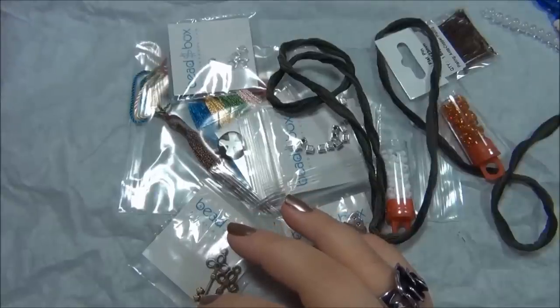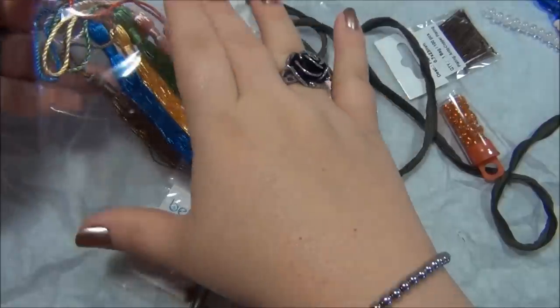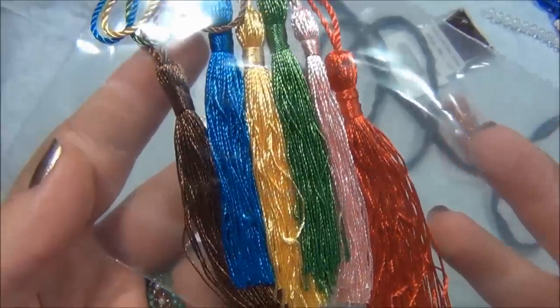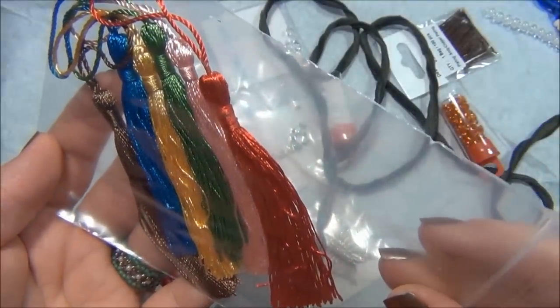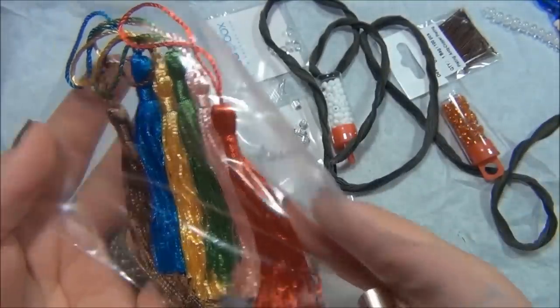Moving on to three inch cotton tassels in sorted colors, six of them. Oh I like the colors - really nice colors, and I like that they gave me so many to work with. A lot of options to choose from. Very pretty.